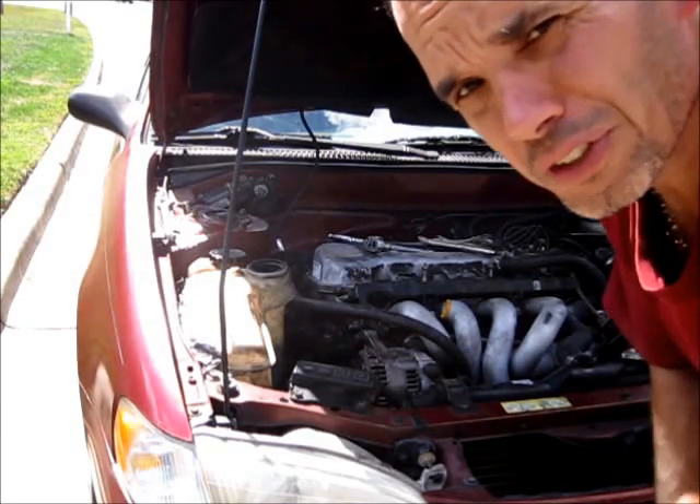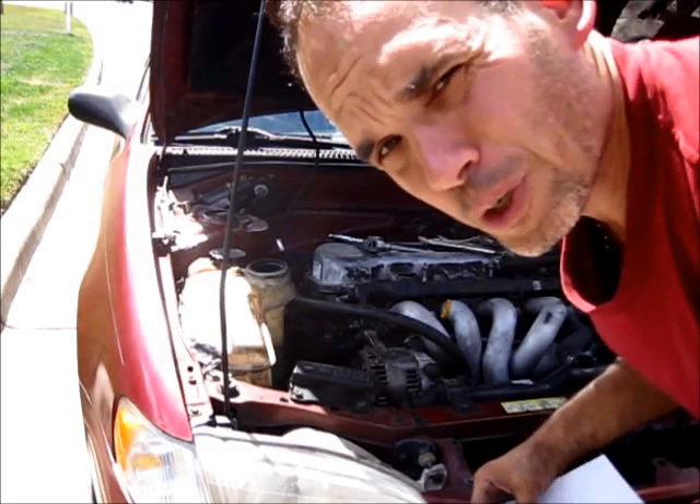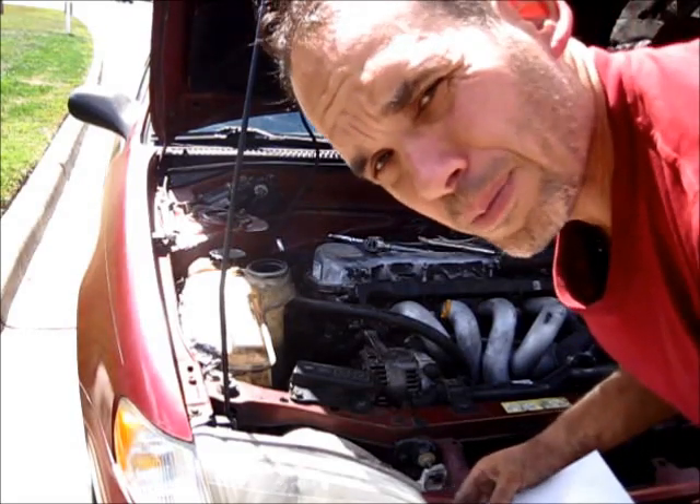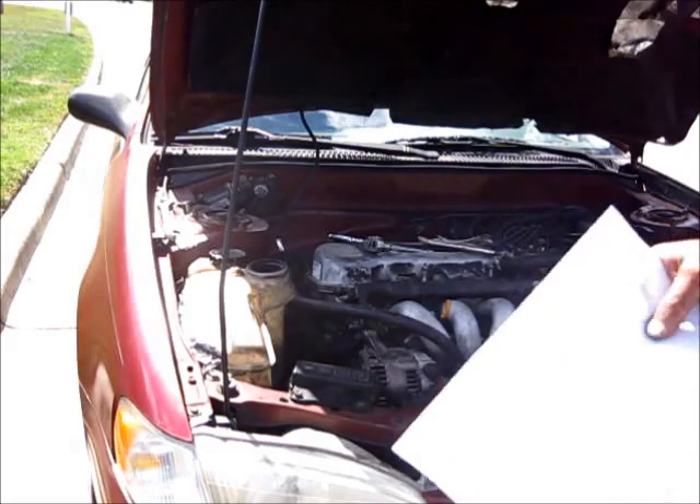Hello, and welcome to the next installment of Tired of the Crud Auto Repair. I'm your host Bob, and I'm going to show you how easy it is to take off your serpentine belt and put it back on again. The first thing you need to do is draw yourself a little diagram. On my particular setup, if you look at the way the belt travels around the pulleys before you start, it's easier to do this job.